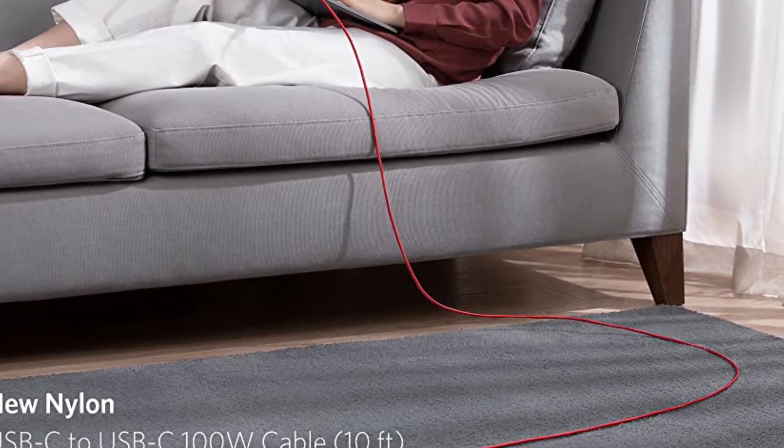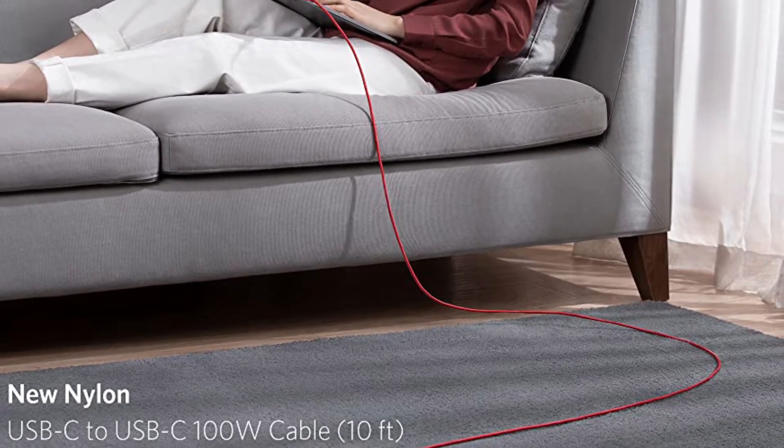Length: 10 feet. Supports 100 watts, 480 megabits per second.